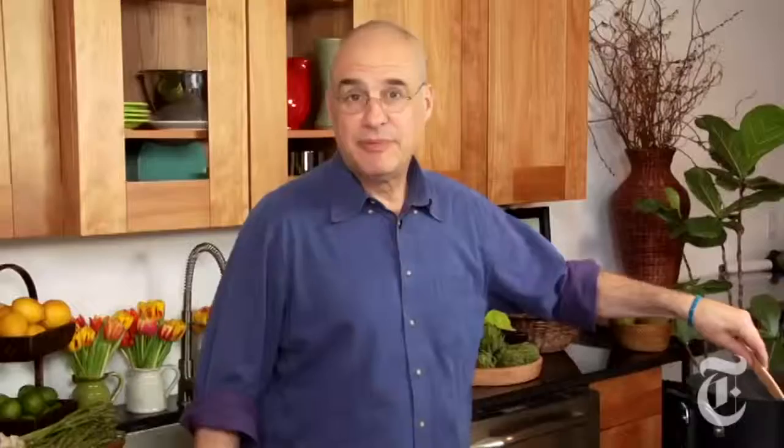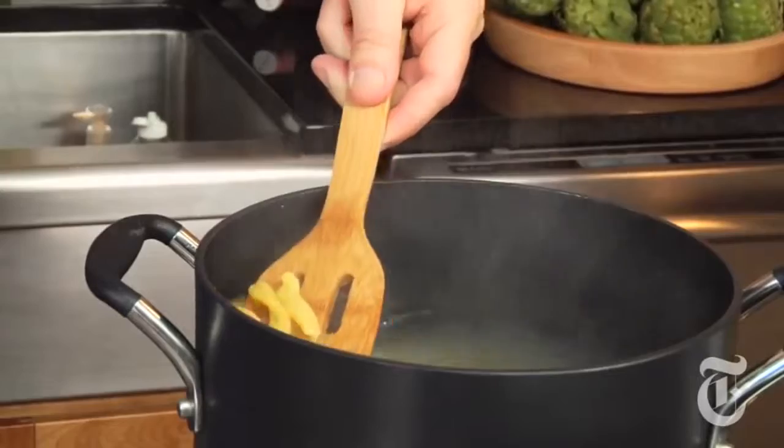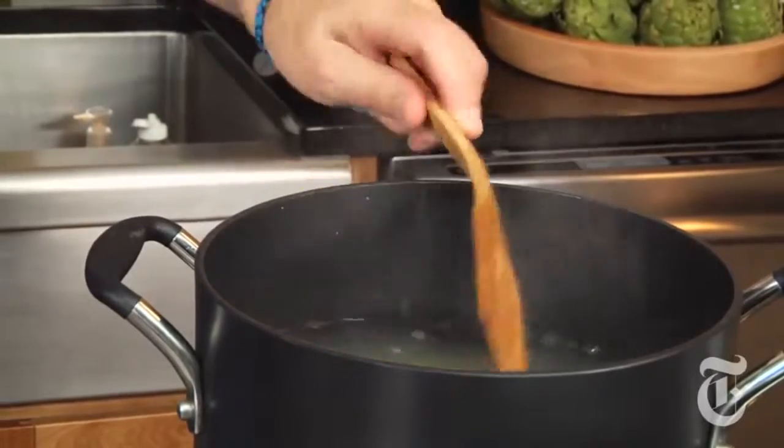I'm going to start the pasta now. It's gemelli — twins — that kind of curled-around-each-other pasta, but this is a particularly hard flour that takes a while to cook.